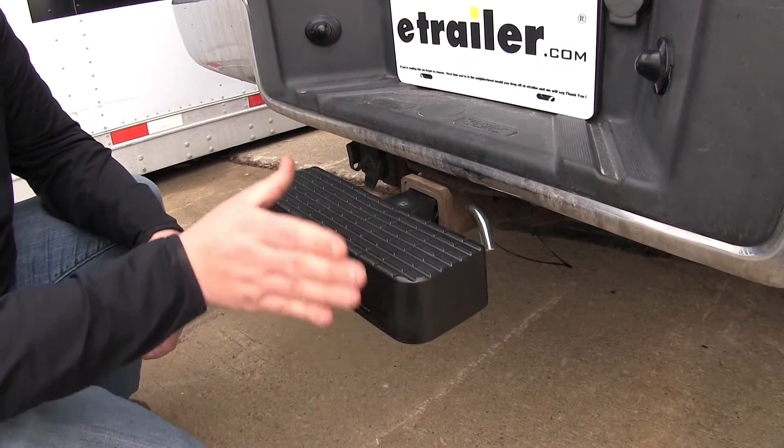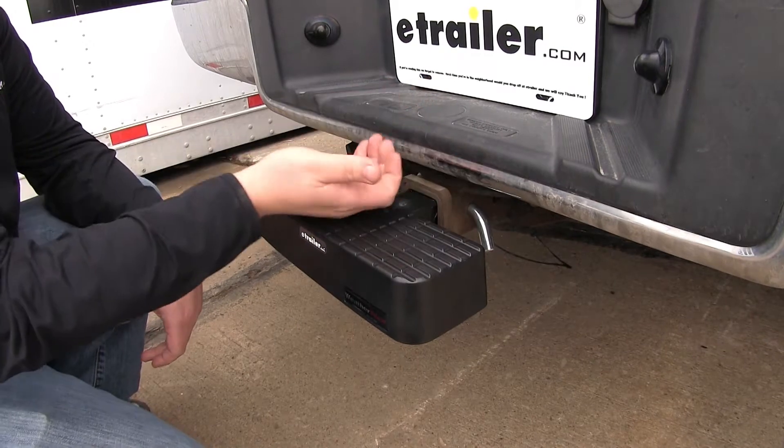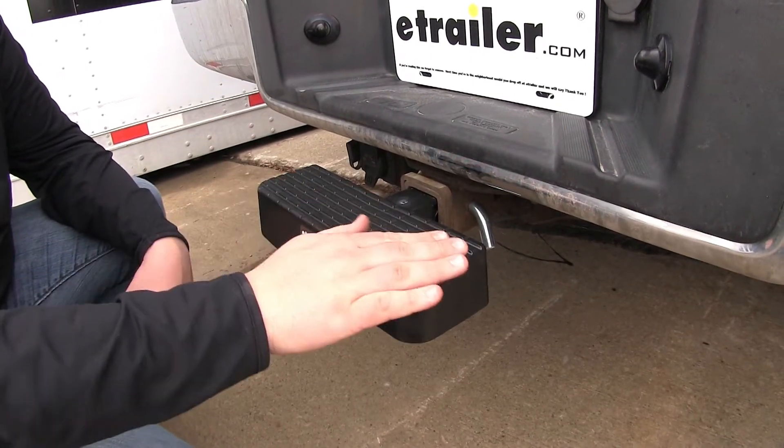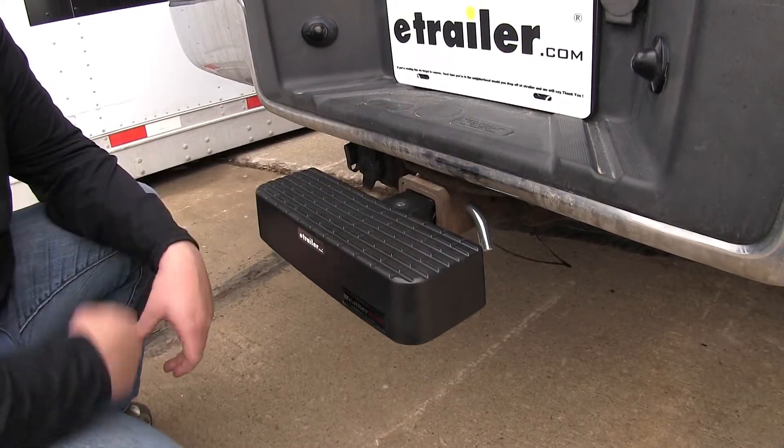Also with it installed, it's going to act as a strong bumper guard. So if we were to start reversing and make contact with something, the hitch step is going to make contact with that surface before our vehicle does.